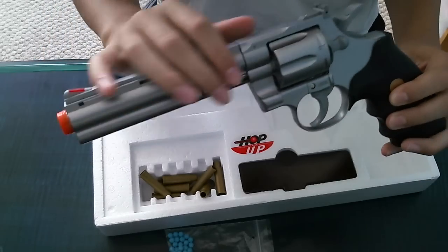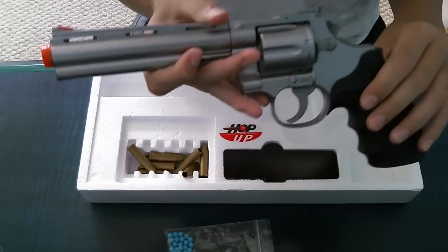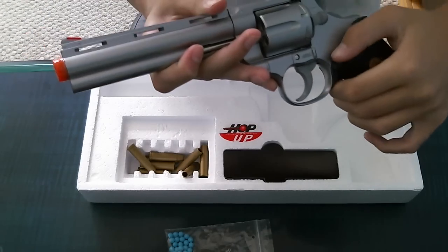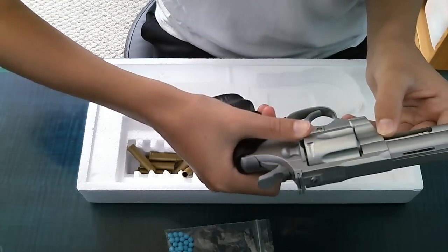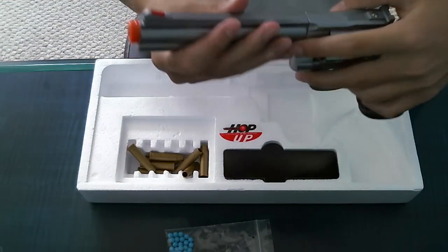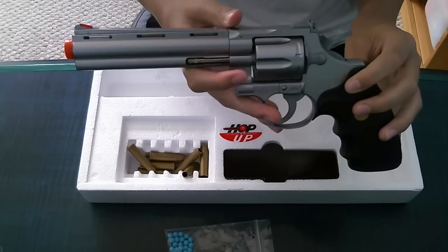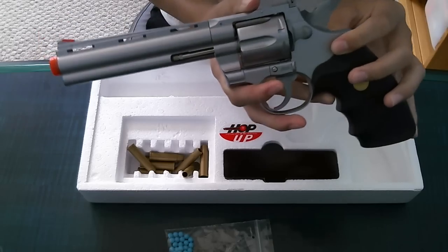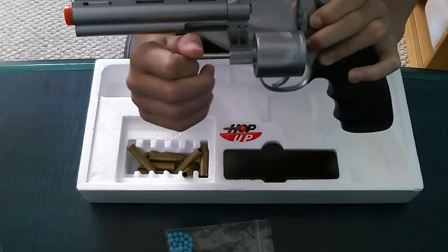The body is ABS plastic. The grip is not ABS plastic, but it's a nice grip. It's meant for righties, because it's got a good place for your thumb to reach over and pull out the cylinder. The only things that are metal are the screws, the inside — like the barrel and stuff — and the cylinder rod.